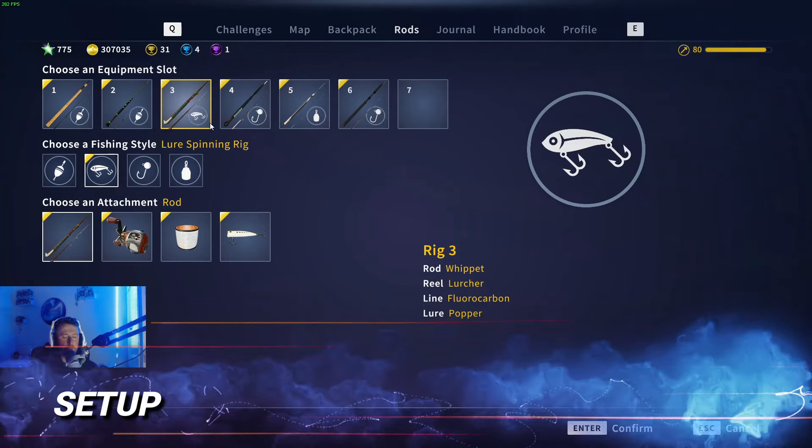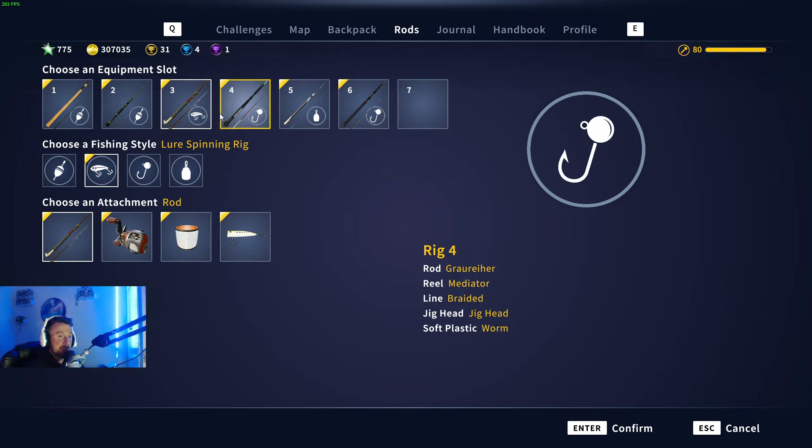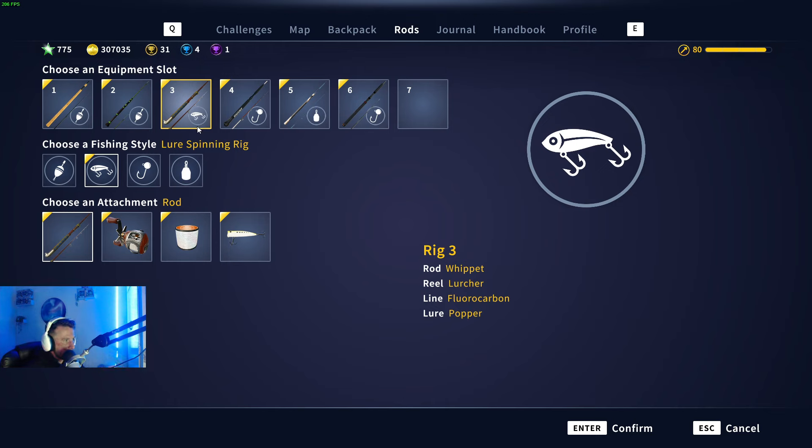First things first, let's talk about the setup I'm going to be using while trying to catch some of these huge diamond smallmouth bass. I still need one myself — I've been trying to find one for a couple of days now and have been very unlucky. We've also been busy with the weekend league this weekend, which is a totally free tournament held in our Discord — link in the description.